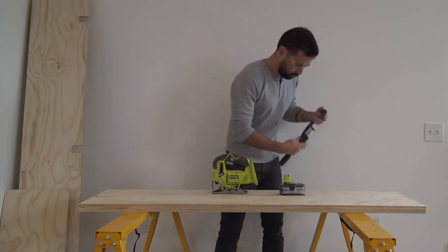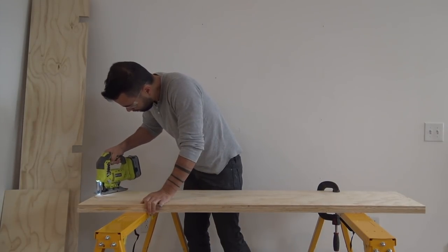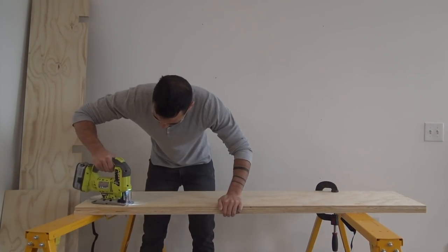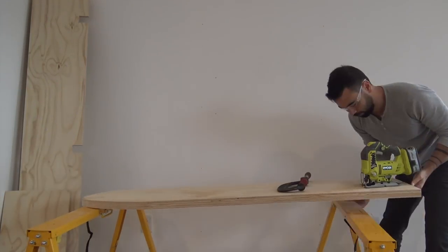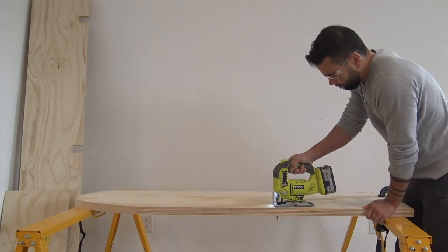I was recently asked by a five-year-old why I don't make more things that look like spaceships, and surprisingly I didn't really have a great answer for him. So for this project I thought it'd be fun to break out the jigsaw and add a few curves to the piece.